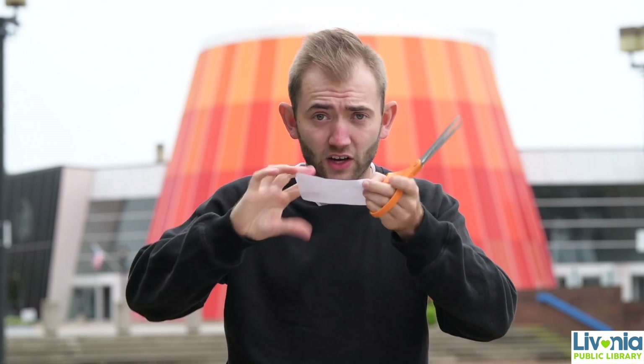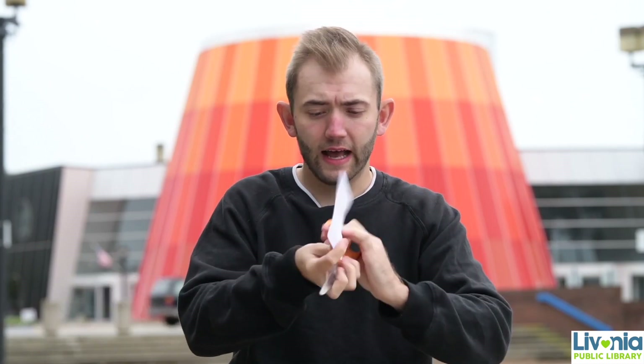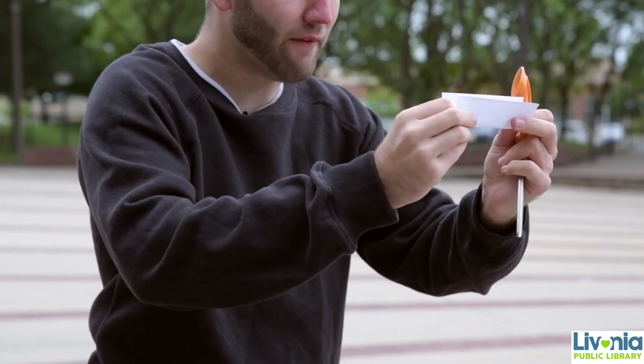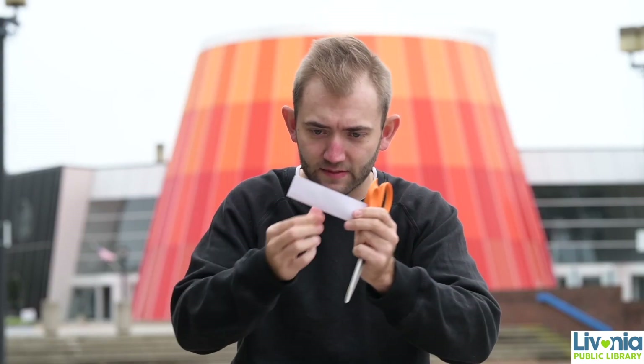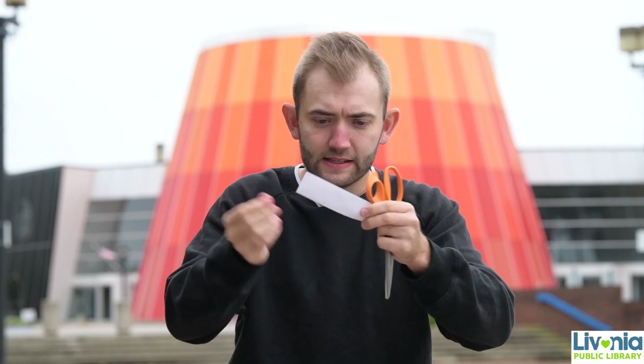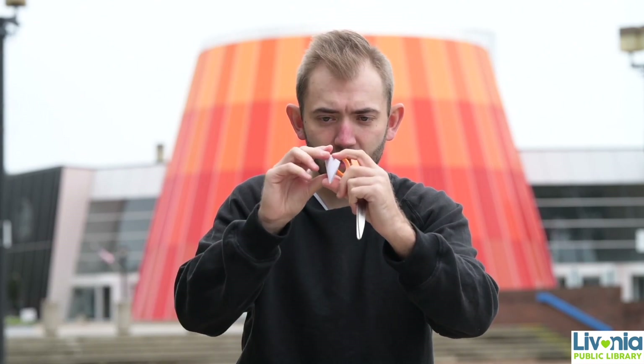You're going to need an index card and a pair of scissors, so make sure that you're careful. Here's the first step: we're going to take the index card and fold it in half, hot dog style, the long way. Exactly in half, just like this — put a good crease on it, and we're going to start here at the folded end. You can see how it kind of makes a V like this here.